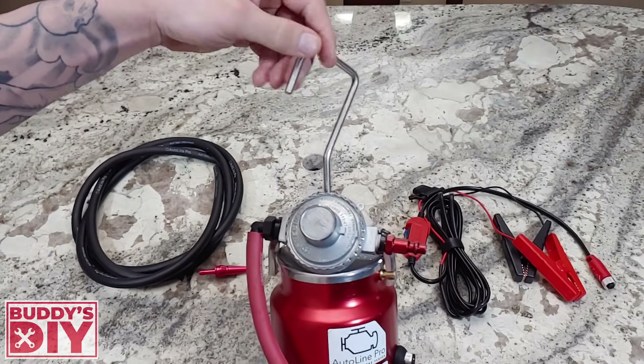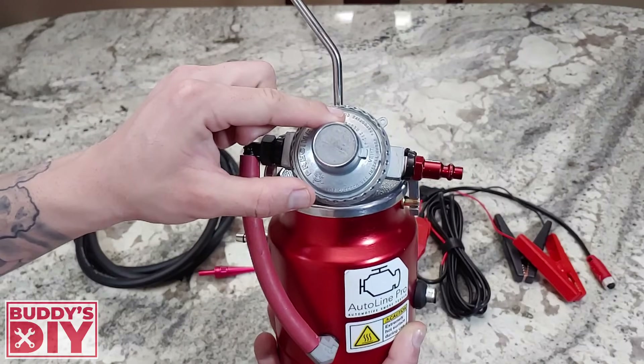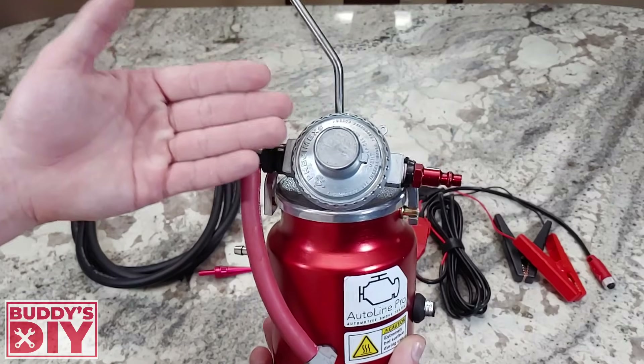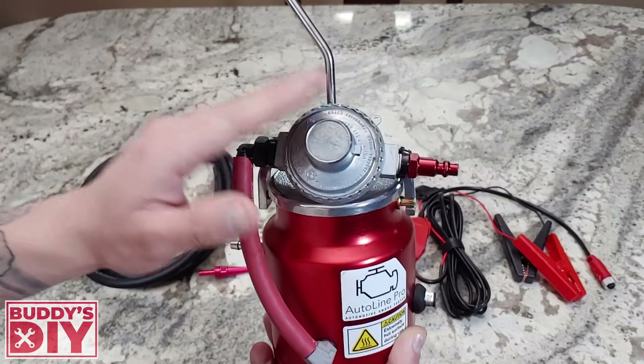It does have a hook so you can hang it right on your hood. This thing also comes with a built-in regulator, which is really nice — it's set to one PSI. So you can hook it up to your emission system or your intake system. You only really need one PSI, it's all built-in and it's super convenient.